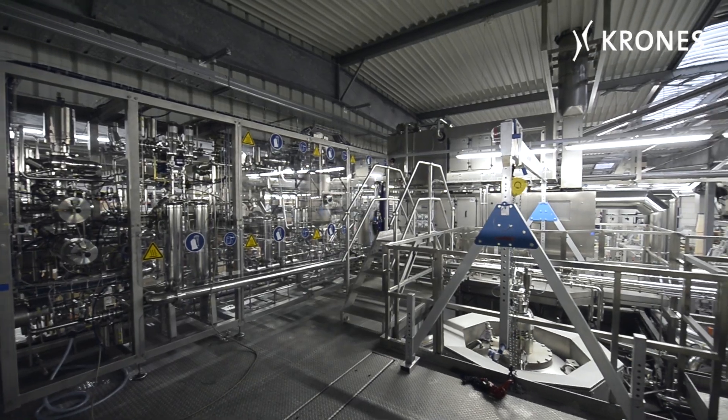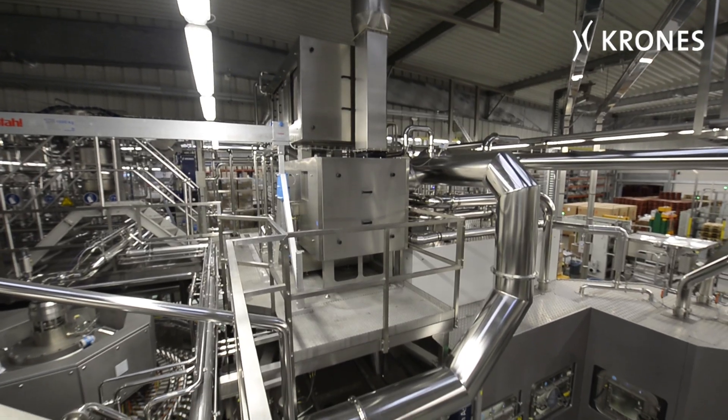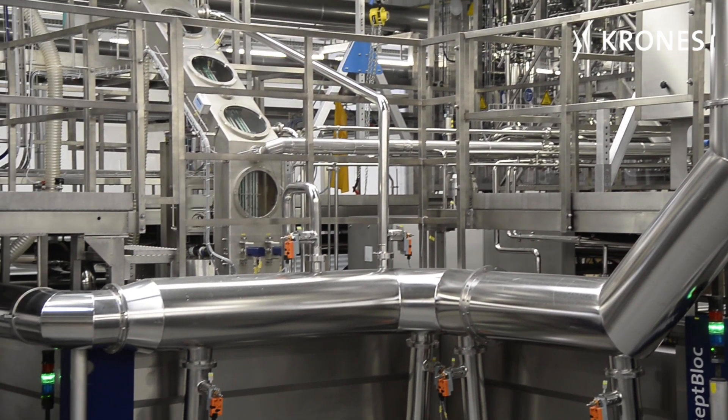This process takes place in clean rooms which, thanks to a specially designed ventilation system, are totally sterile. On the roof of the line, a central distribution system for hydrogen peroxide and process air is installed for this purpose.